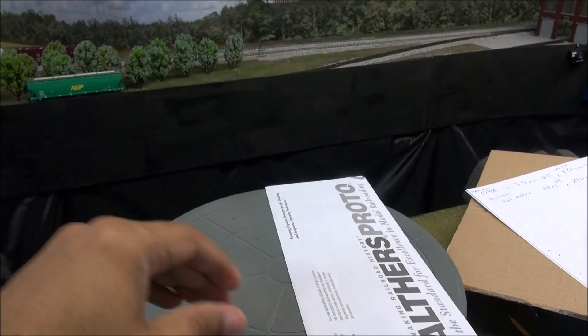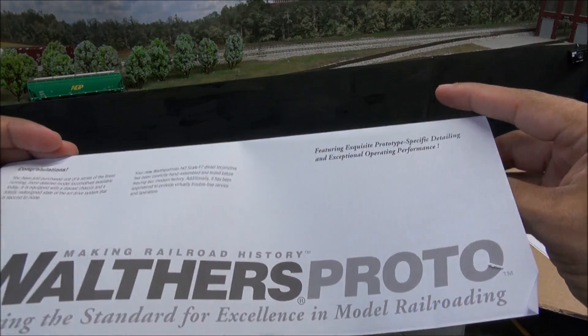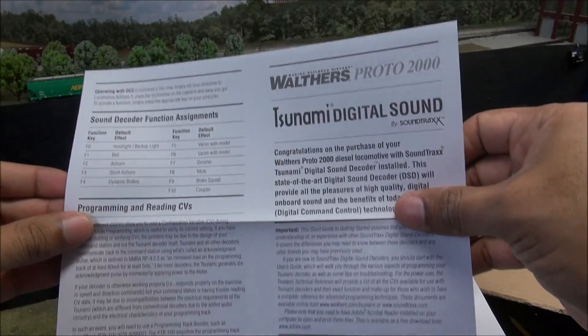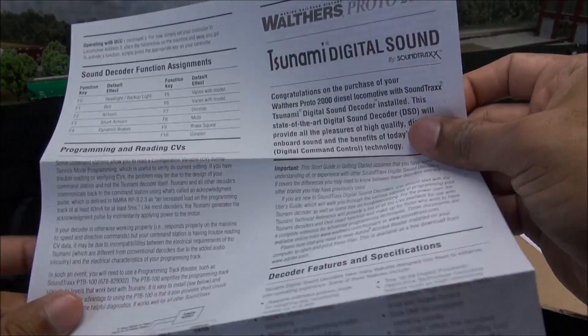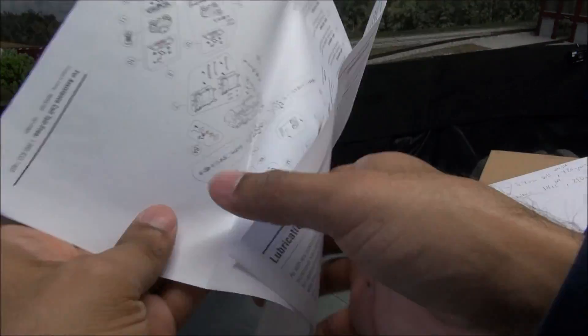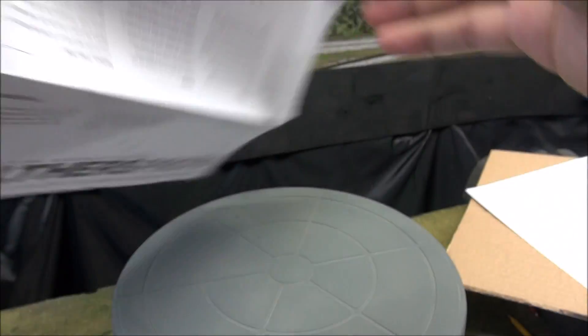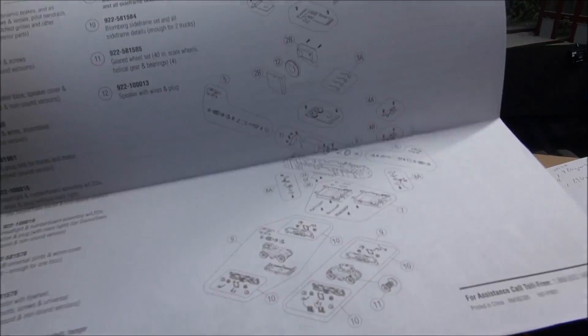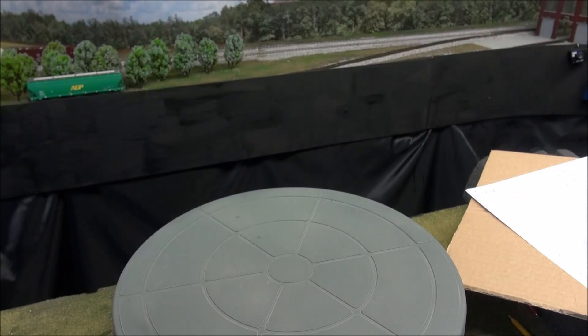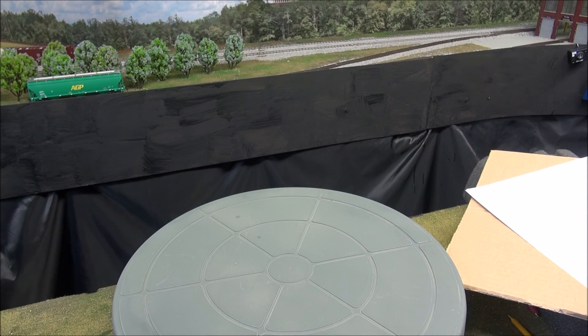Limited one-year warranty — fill out the card, send it in. Walthers Proto exploded parts diagram, Tsunami digital sound functions listed here, F0 through 10, and some other data including decoder features, lighting features, sound features, etc. This also operates on DC. Here's the exploded parts diagram in case anything breaks — you can call in and get the part. It even tells you how to order replacement parts. The break-in procedure tells you to operate at varying speeds.